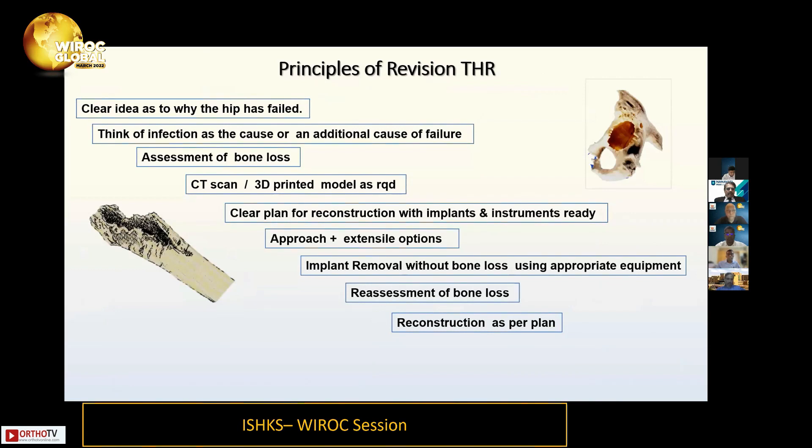All these steps are very important. First, you need a clear idea of why the hip has failed. Just because you see something you think has failed doesn't mean that — you need to spend some time on it. Even if you think there is an obvious cause, like polyethylene wear, think of infection as an additional cause. All of us have had failures because we didn't recognize infection and thought it was a poly issue, only to end up with infection finally.